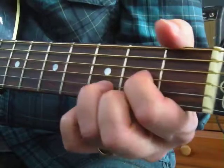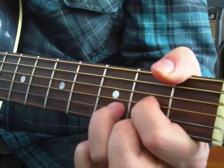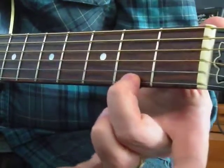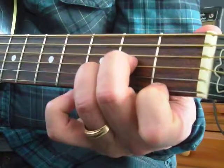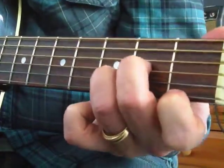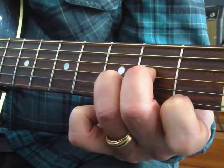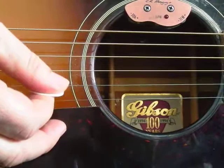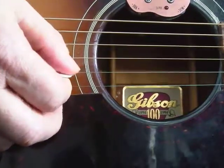Let's do a D minor. Here's a D major — D major is made of D, F sharp, and A. For a D minor, we flat the third which is F sharp. This note goes down to F, becomes D minor. And we only hit the four skinny strings on that D minor.